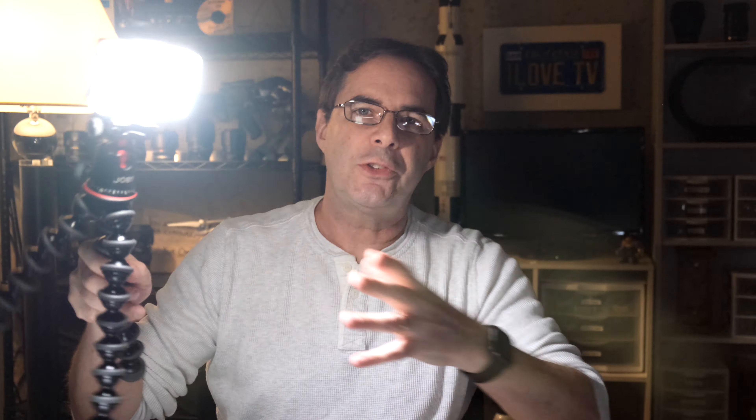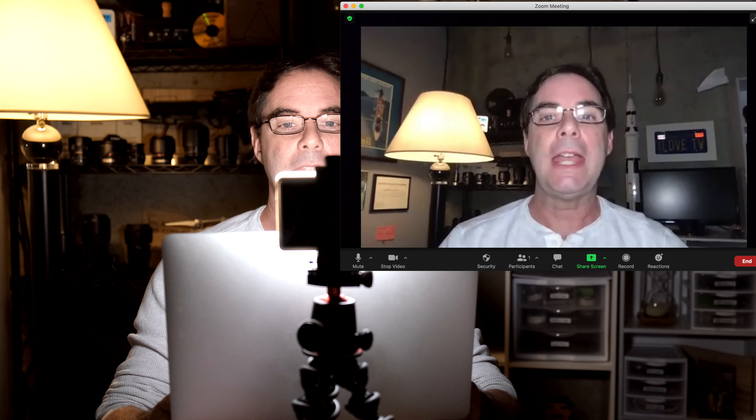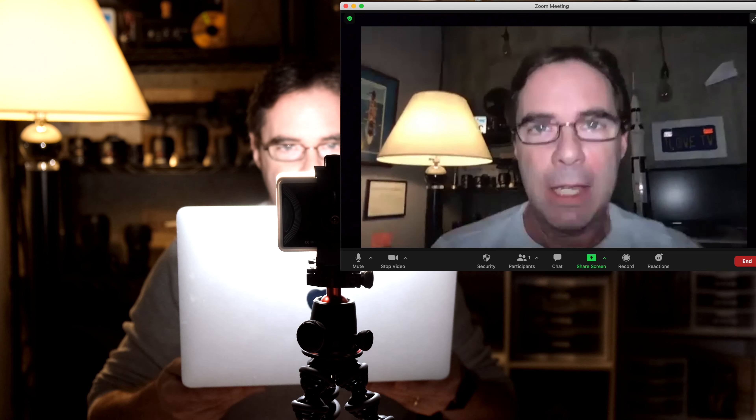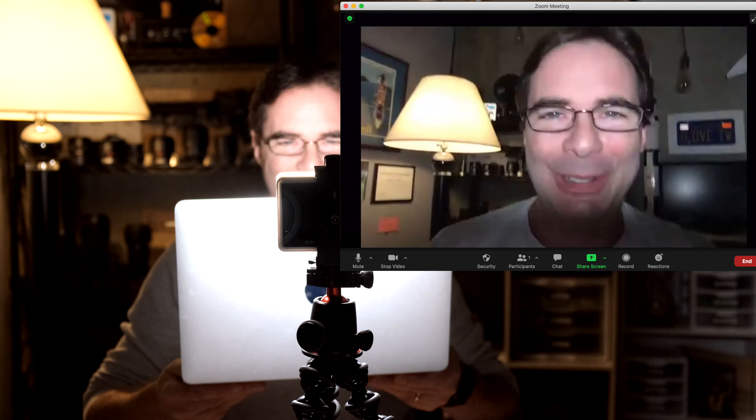Next, I'm gonna test the $100 Aputure MC RGB. This is a professional portable light used for studio and on-location photography and videography. Here I am on the Aputure portable light, just seeing how it looks in comparison to the other lights.